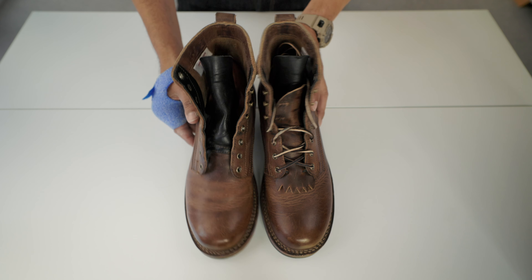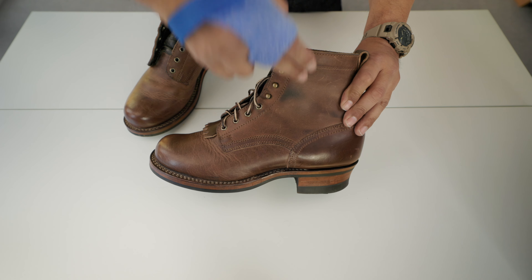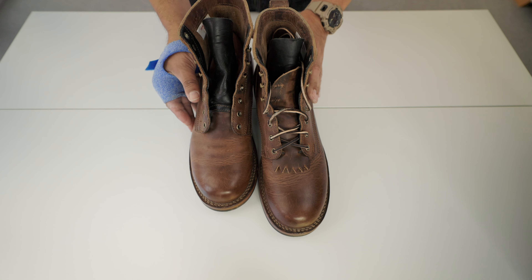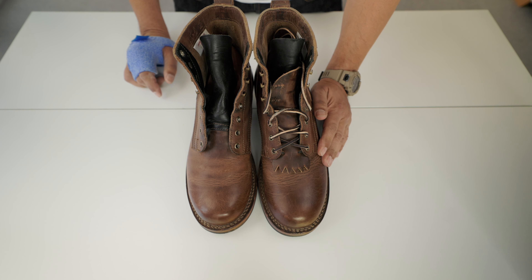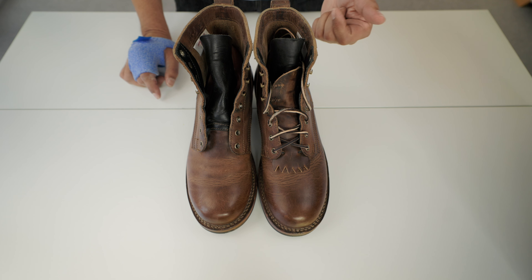These are the Drew boots. They belong to the Contractor series, which is six inches tall. The Contractor series has two types of leather: this one is Rowdy Smooth, and there is another called Rogue Smooth which has a more reddish tone, as you can see in this picture.